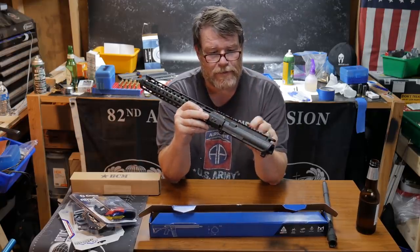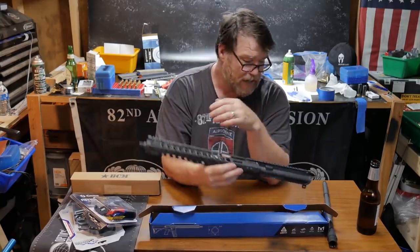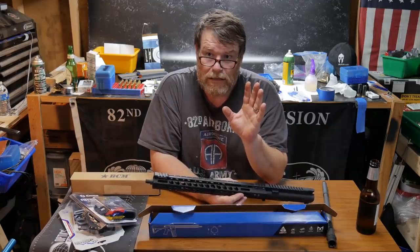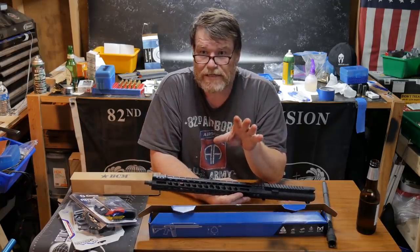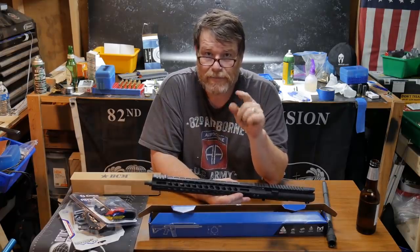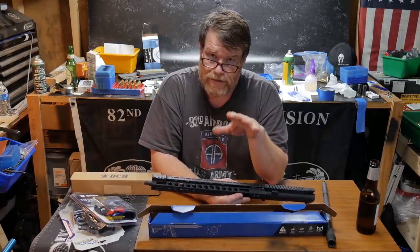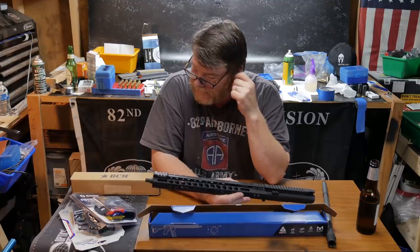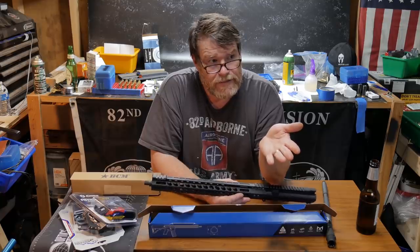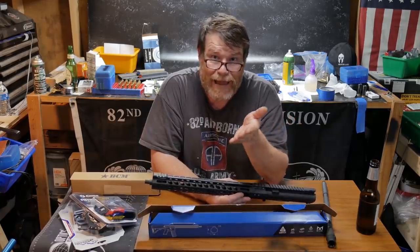Stripped upper receivers — I think I got these about two months ago, there was a deal. If you're registered on any of these websites and something's not in stock, get the alert for when things come back in stock. Just today, Big Daddy Unlimited had the WMD lower parts kits come back in stock.